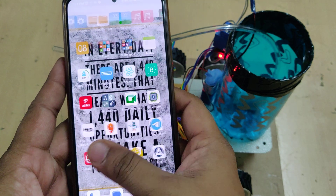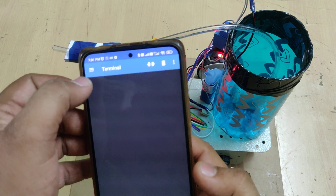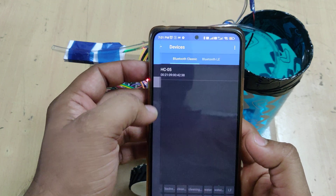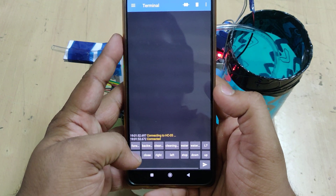Then go to the Bluetooth application serial terminal, click on the three lines menu, go to devices, and click on HC05. You can see it now shows 'Connected to HC05'.